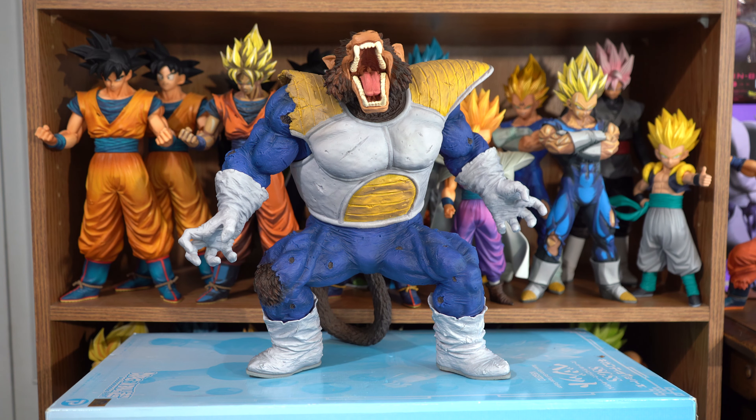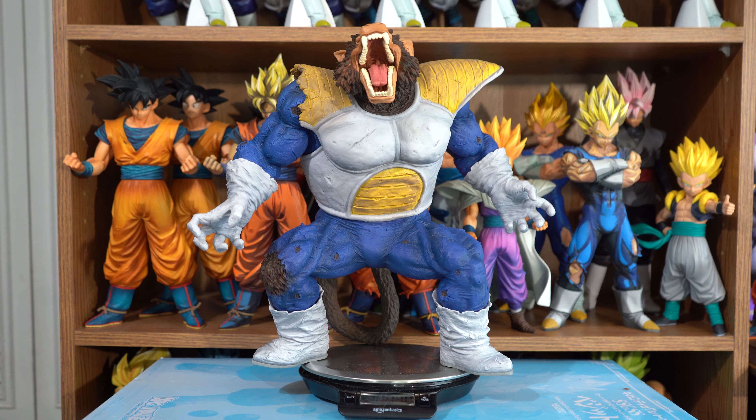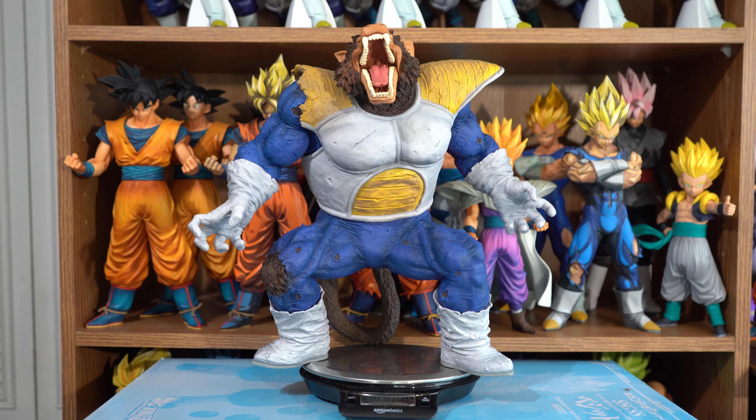It's a very nice sized figure and he weighs 2 pounds 11.8 ounces, pushing his weight close to 3 pounds.